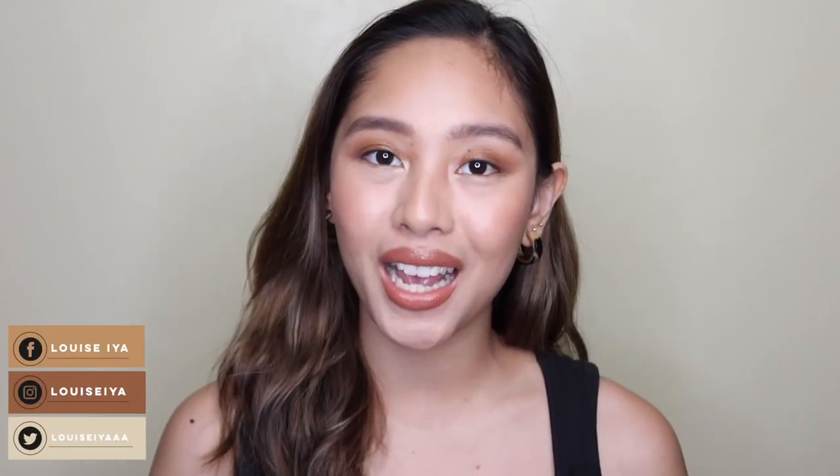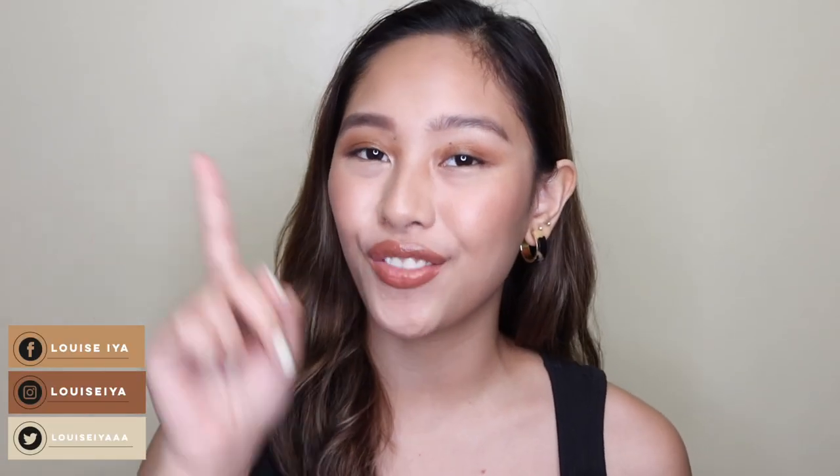Hi chicas, it's Luis Ia and welcome back to my channel, or welcome if you're new. For today's video, I'm going to share how to make your lashes look long and stay curled the whole day using a mascara. I've seen a lot of comments saying my lashes look pretty because they're very long — how do you curl it, what mascara do you use.